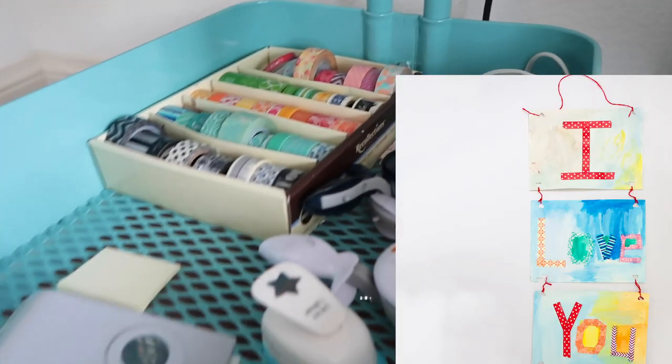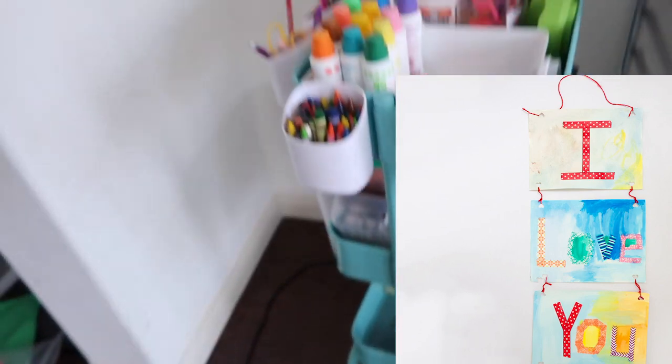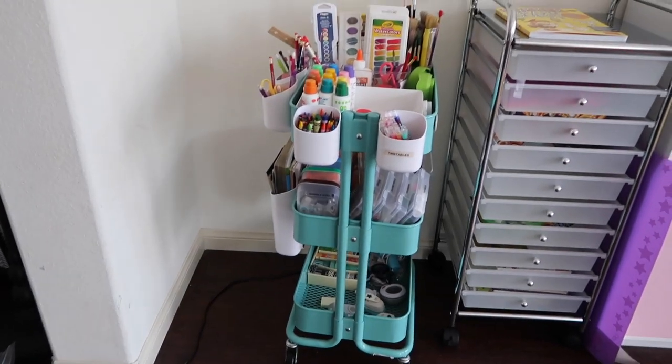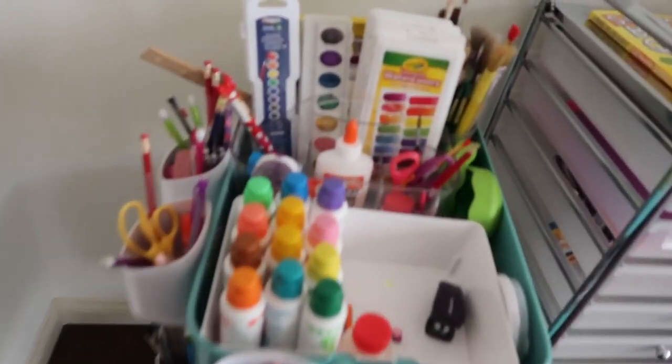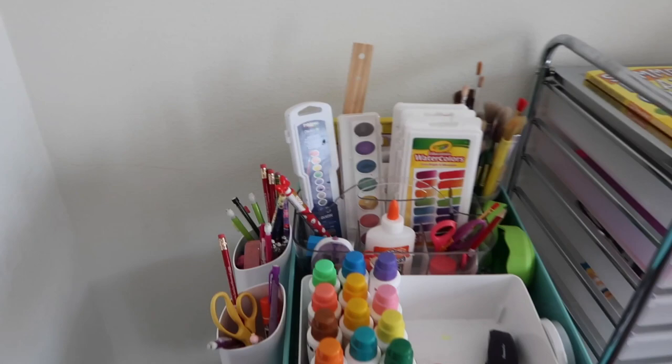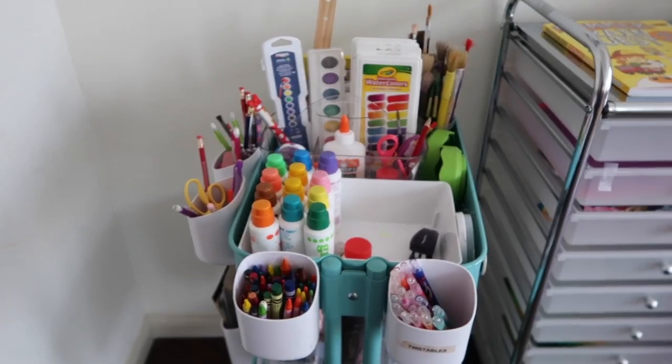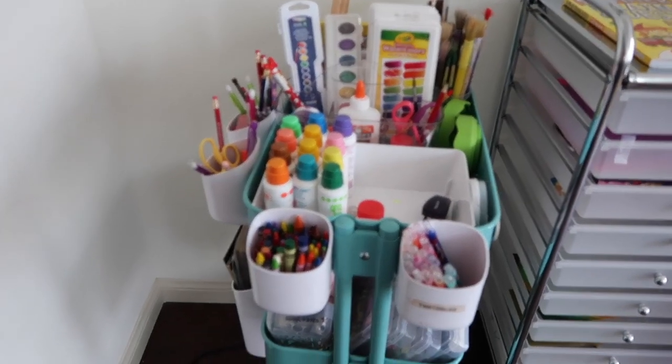And that's our art cart. I really love it — it's functional and really helpful to have at home. Children love doing arts and crafts, and this is great for quiet time. It's a good idea when you want to keep your kids away from screen time.